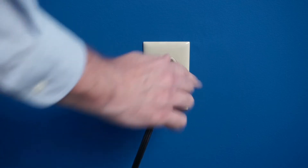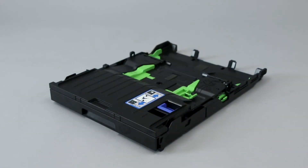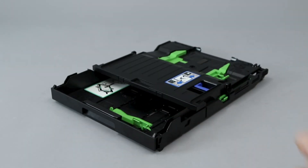Now plug the power cord back in and turn the machine back on. If your model features a photo paper tray, you'll need to ensure that it has been disengaged. To disengage, pull the tray lever and slide the tray forward until it locks into place.